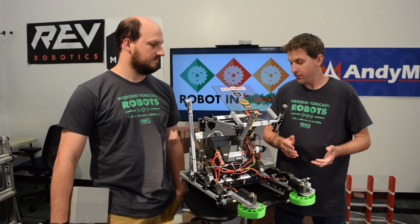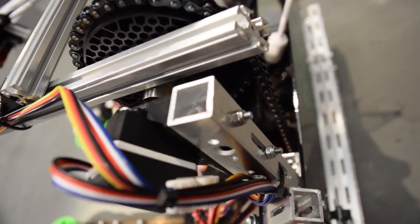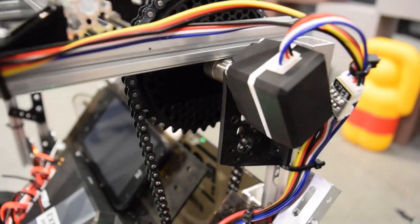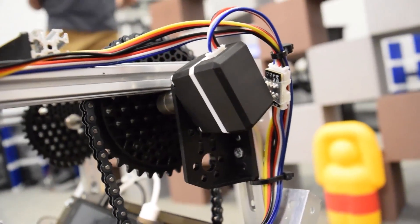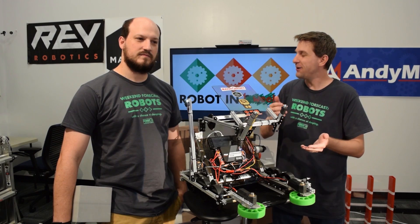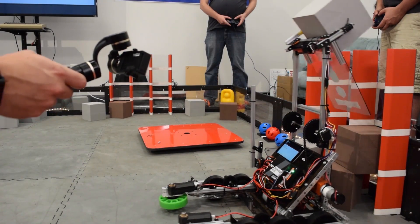Continuing on with more of the sensors on the robot — we have a Rev Robotics potentiometer connected to our arm so that we can have some preset positions. That way the driver doesn't have to control the arm into position every single time; they can just push a button and drop the glyph right where it needs to go.